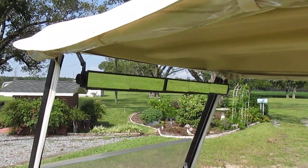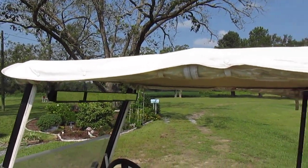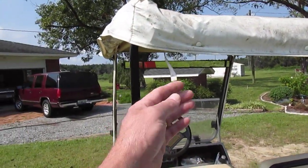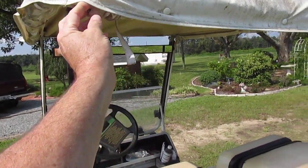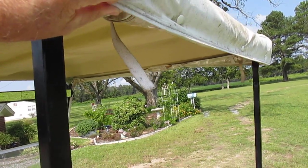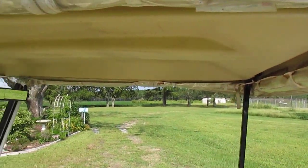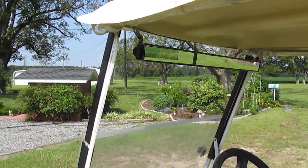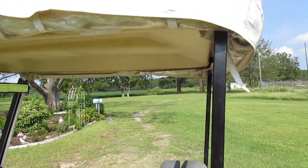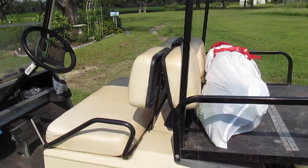We added a top that allows you to drop down curtains around the perimeter for wintertime use. These things just unsnap and these clear windows just roll down and zip up on the sides — it really cuts a lot of the wind out when you're riding in the wintertime. When you close the windshield and roll the sides down, you're almost like being inside a car, although you have little leaks here and there.